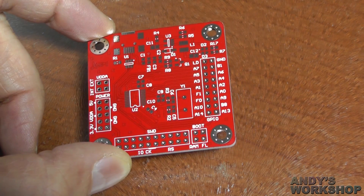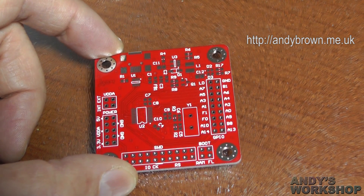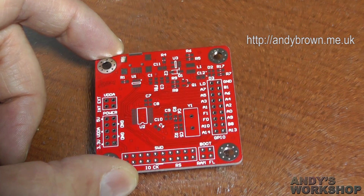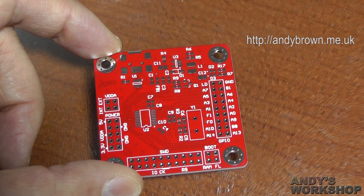If you visit my blog site there's a full write-up of the build of this board with all the schematics, all the Gerbers, and you can build your own. I've even got some PCBs left over, so if you're quick enough I'll send you a PCB of your own if you want to build one of these yourself.